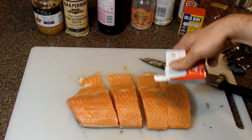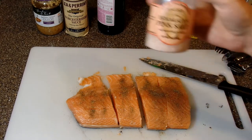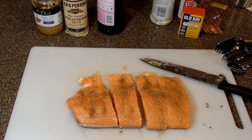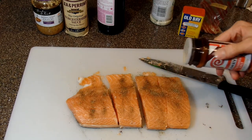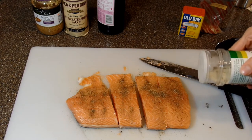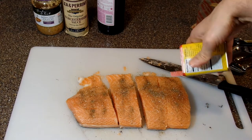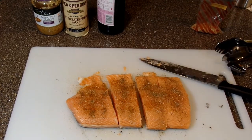A little bit of pepper. I like the Himalayan sea salt. Of course, you can always add or take away whatever you want. A little bit of seasoning salt, a little bit of garlic salt, and then a little bit of Old Bay. And that's really about it for the fish.